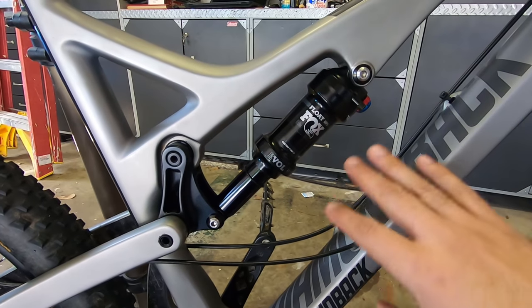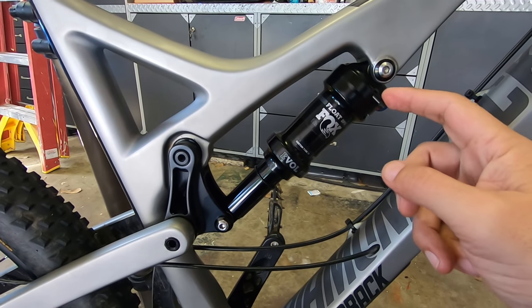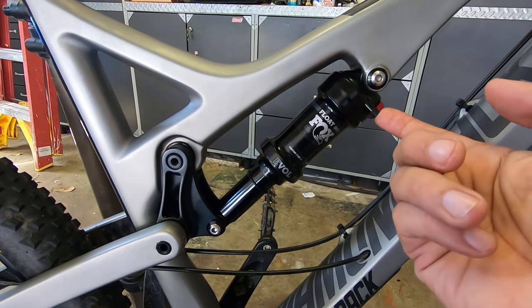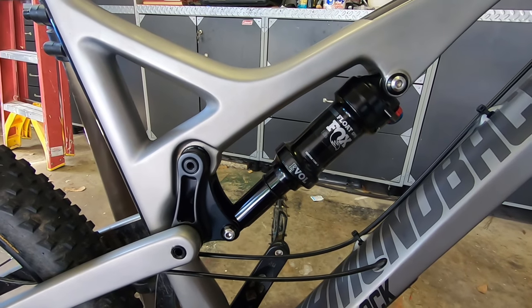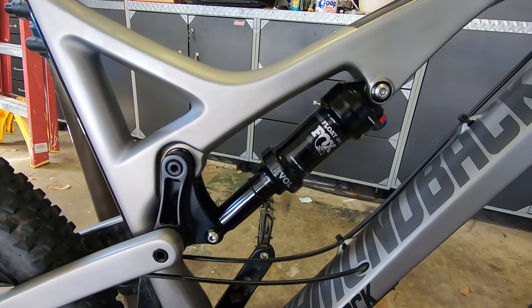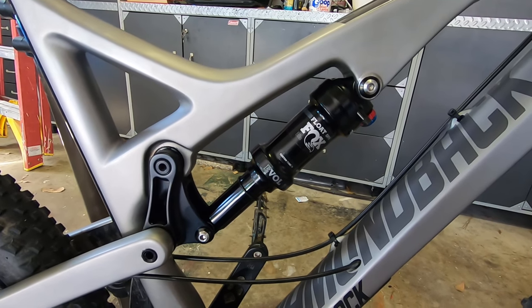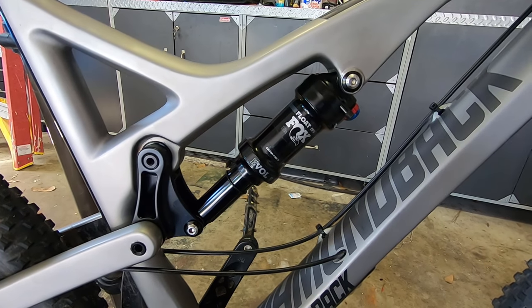Everything's pumped up now. I set my rebound the way I wanted and set my felt bypass psi — in my case around 205 psi, since I'm pretty heavy with all my equipment on. Now I just have to take it for a ride and see how it works. Thanks for watching.